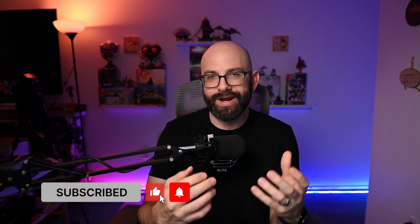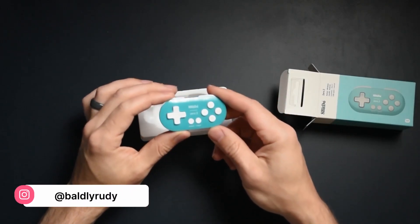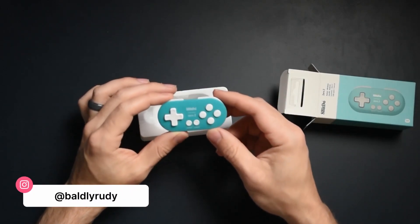I love this thing. There are a lot of reasons to use it, but I have one huge problem when I'm gaming on it, and that is I have huge man hands, so it makes it very difficult to use this controller on the go. The first thing that I noticed when I was unboxing the 8BitDo Zero 2 was its sheer size.